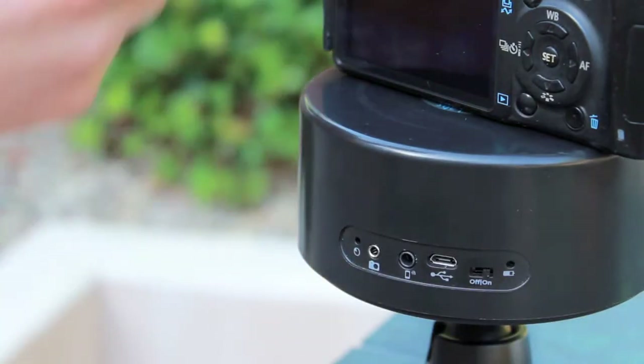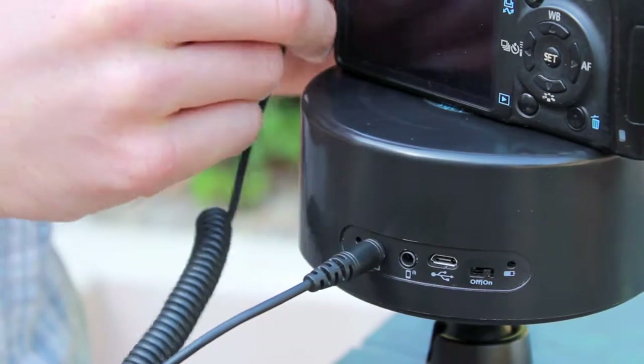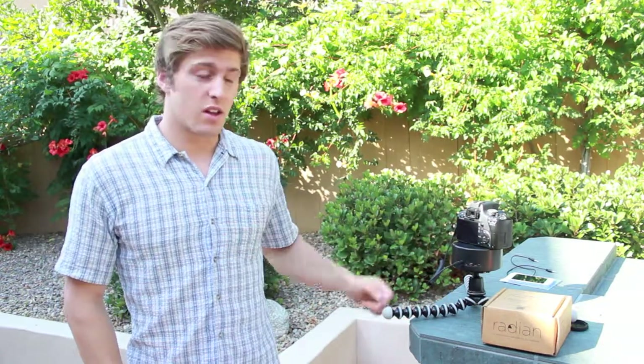Grab your camera cable and plug that into both your Radian and your camera, and make sure your camera is now on. Everything should be set up and your Radian should be commanding your camera. If you have any problems with this setup or anything else, please let us know on Freshdesk, and thanks for watching.